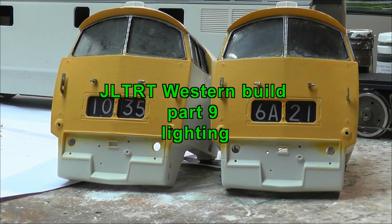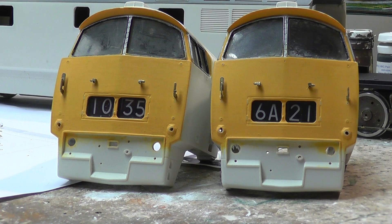Hi YouTube, this is Ben Wivers. This will be part 9 of this Western build. I've sorted out the issue with the program, the chip, CV54. So the loco now is running like a dream — really slow if you want it, so not bad at all.